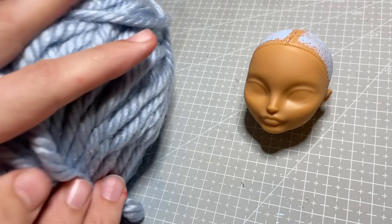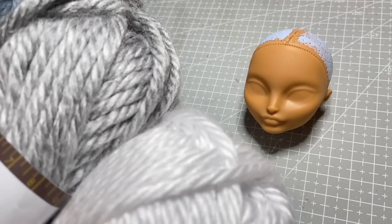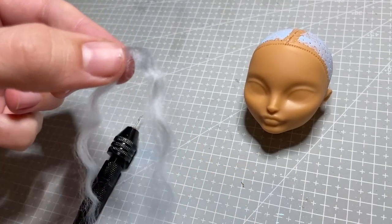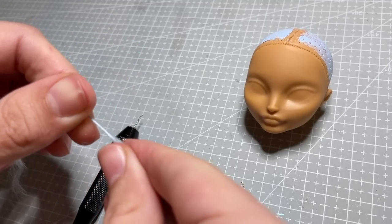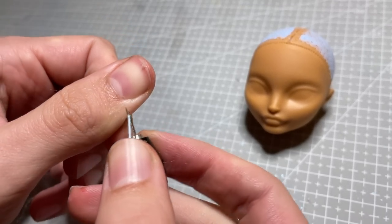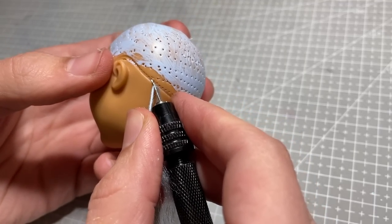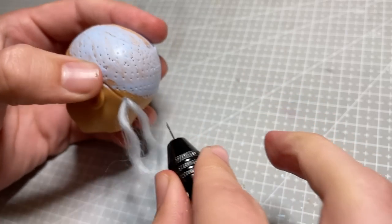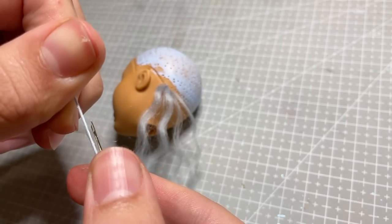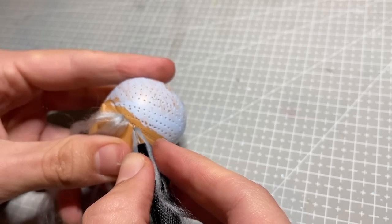I'm going to be re-rooting this doll today, so it's always good to prepare the head with a layer of paint. I have this beautiful shiny blue acrylic yarn, which I will turn into hair to re-root with. I will also be adding in some grey and white yarn, to try and create the feeling of an old and wise wizard, even though she's going to look young. I feel like in the universe this character is in, you don't go grey from getting old, you go grey from being smart and brave.